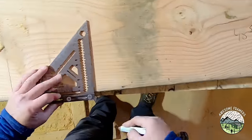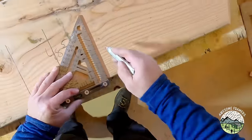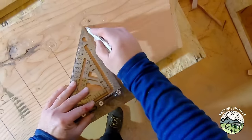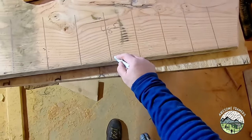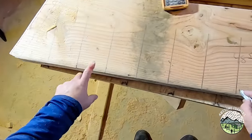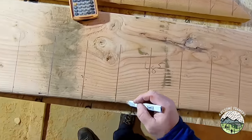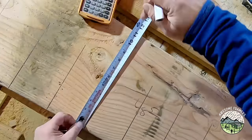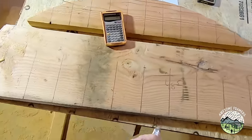I'm going to mark all of these. Once this one's cut I can use it as a pattern for all the others — and this is much, much faster than setting up a trammel arm. So 1, 2, 3, 4, 5 — there's number 6. I know I'm going to be 7 inches tall at that one, so I'm going to go ahead and mark it.